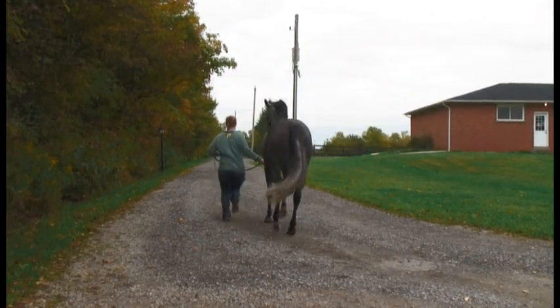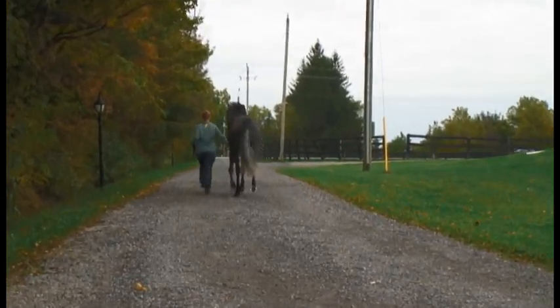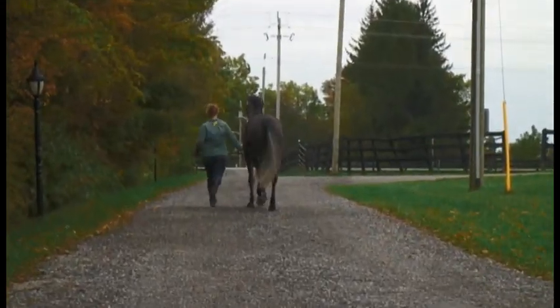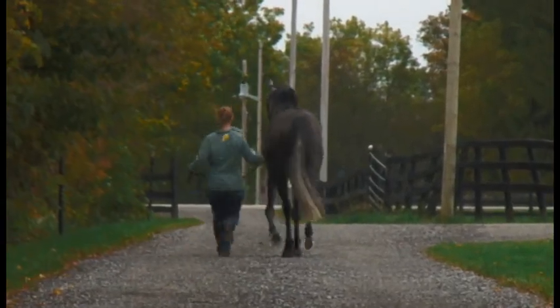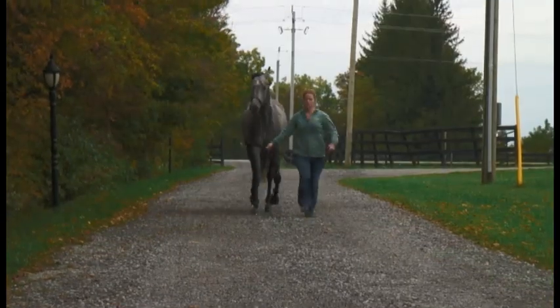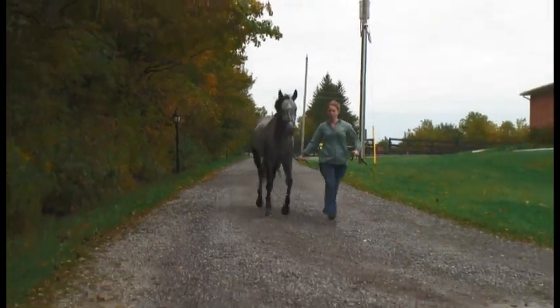This horse has been assessed for lameness on a hard surface in a straight line. When viewed from behind, it can be seen that both hips are symmetrical in their movement and the gluteal excursion is similar. When viewed from in front, the foot placement can be seen to be symmetrical also.